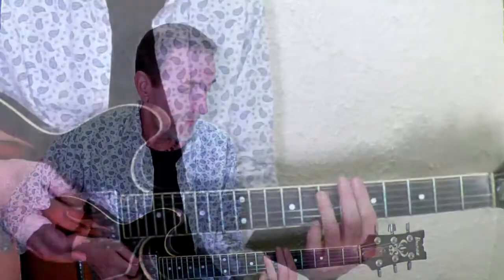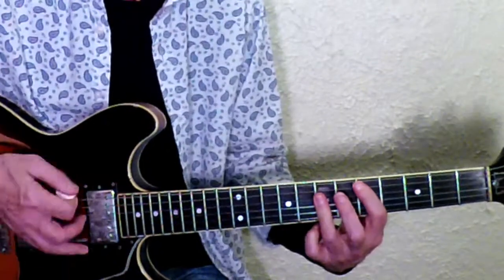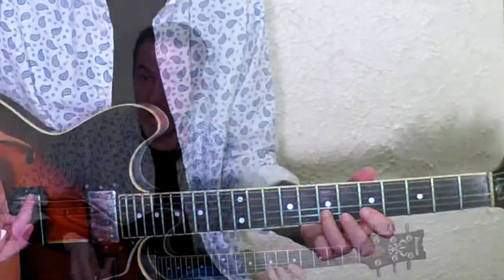Any chord progression that's consonant with the Dorian can be used. Another example would be like if you were doing 'Evil Ways' by Santana, where you go from A minor — the song's originally in G but we'll do it in A to keep things simple — you go from A minor to D. So here's the Dorian six there.